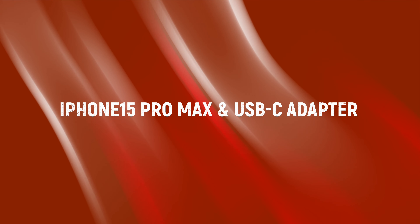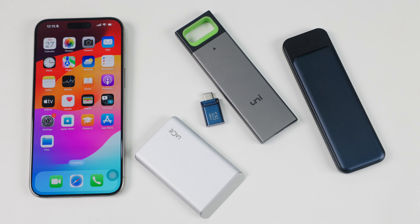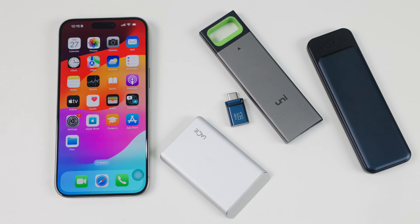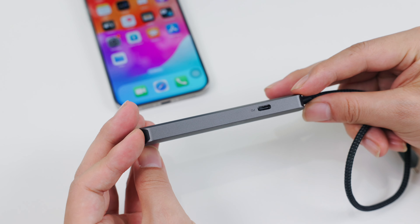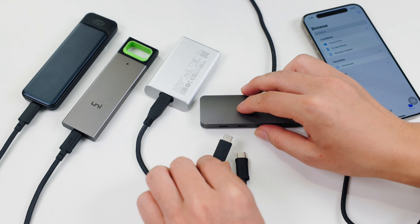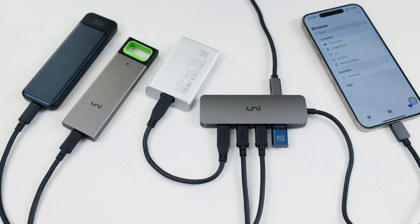Do you think iPhone 15 can read multiple SSD U drives at the same time? This adapter with a PD port allows for multiple data reads at the same time under stable power conditions. Suggestion: link the adapter to the charging port first, then link the SSD accessories one by one.